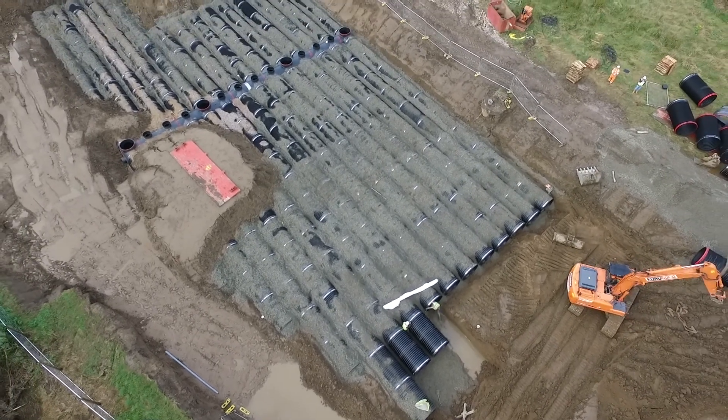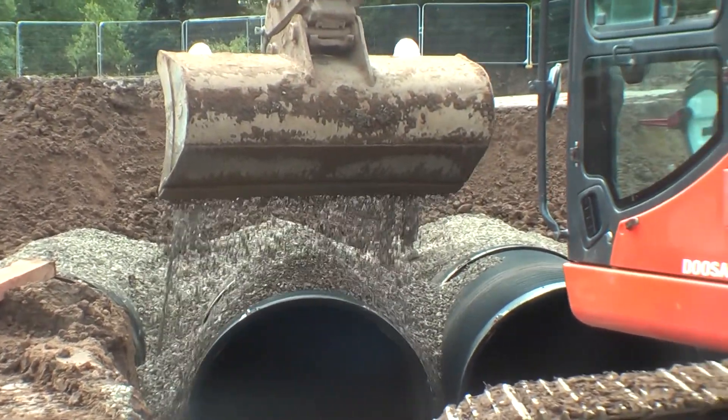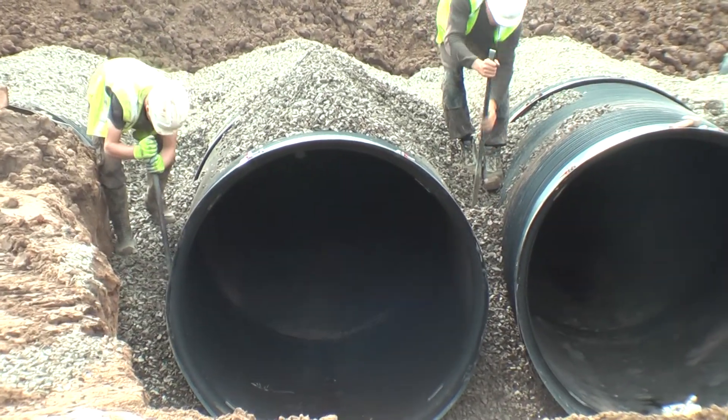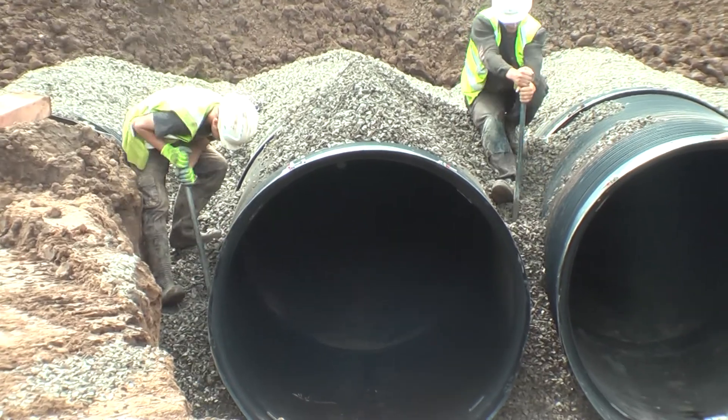As the pipes are laid, it is important to ensure that the correct pipe bedding material is placed beneath and around the pipes and agitated to achieve the necessary compaction of the material. Narrow vibrating compaction equipment can also be used.